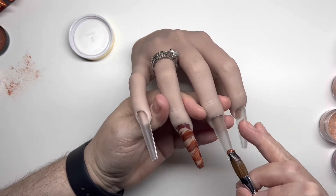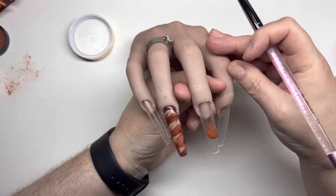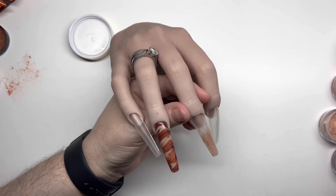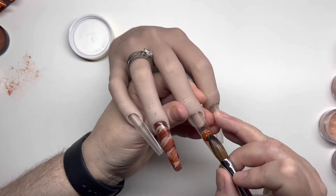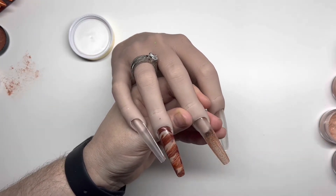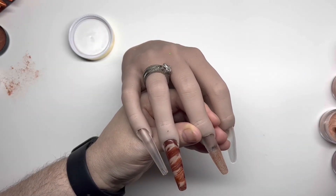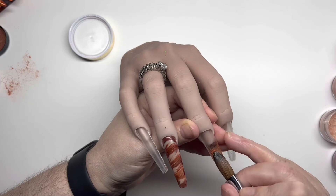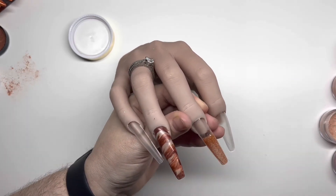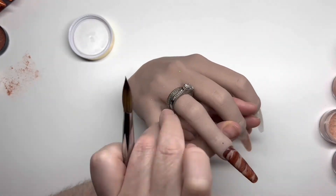So the next nail is going to be an ombre, and I can't quite remember what this colour is called — you'll have to look in the drop-down box to find out. I should have put a base colour underneath to be honest; I didn't realise it was going to be so transparent. But overall it wasn't bad at all — the blend looked really nice.